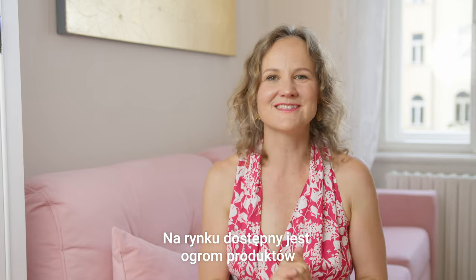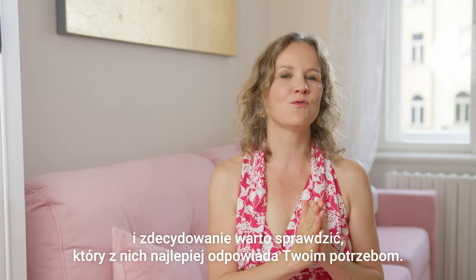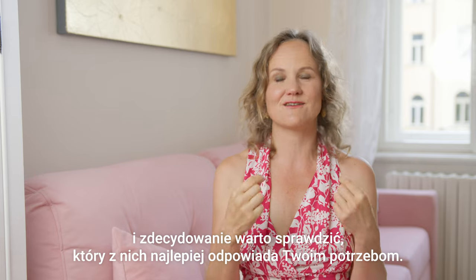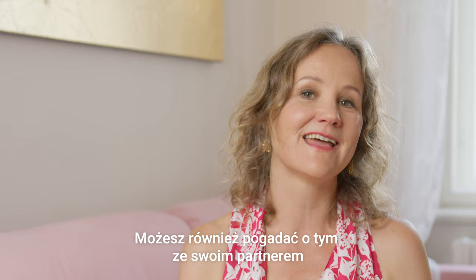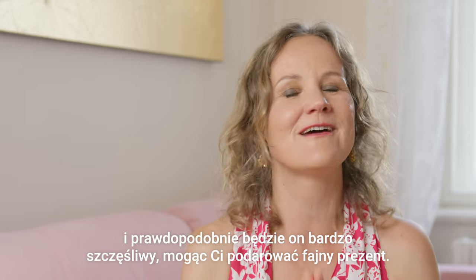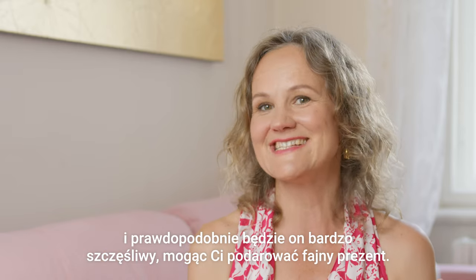There is a great choice on the market and you may want to explore which fits your needs best. You can also communicate with your partner — and probably he will be very happy to give you a nice gift.